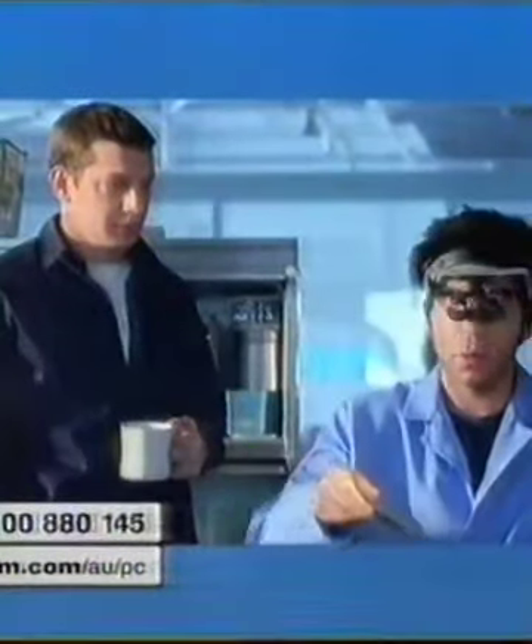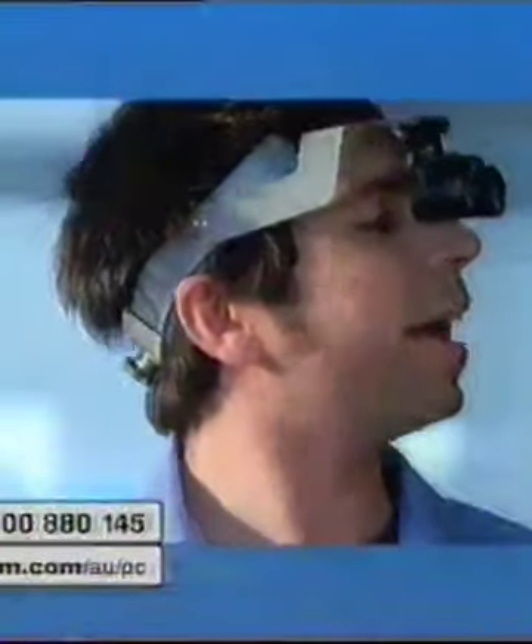You got to stand there because I'm kind of working here, you know. Julie? Julie, can I get a hand over here?